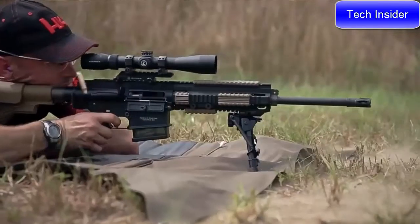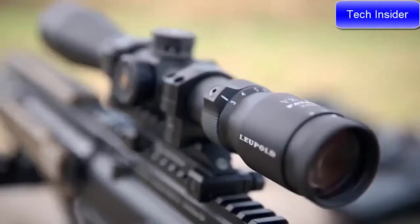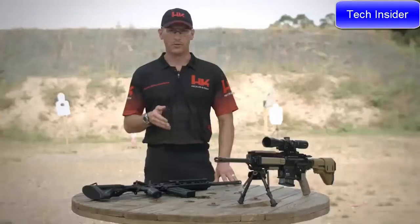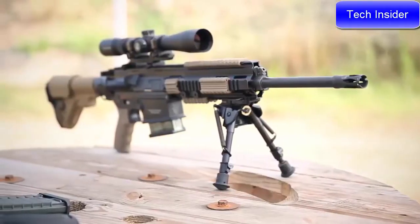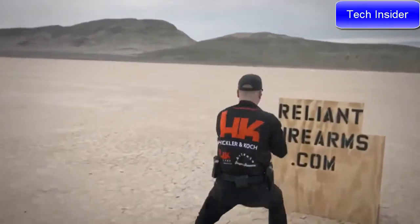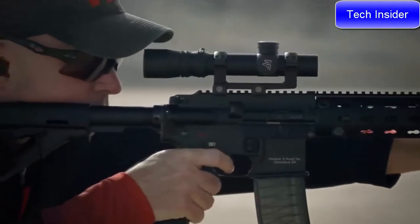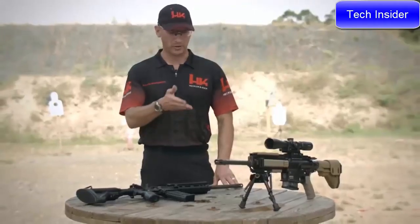The MR762 is also available in a long-range package, which includes a Harris bipod, a Leupold tactical scope, and other long-range accessories. Both the MR556 and MR762 feature a four-rail Picatinny handguard capable of mounting a number of accessories. The MR556 and MR762 rifles are the choice of the HK Shooting Team, as well as civilian and law enforcement officers around the country. Head on down to your local sporting goods store and check out any one of the MR rifles.